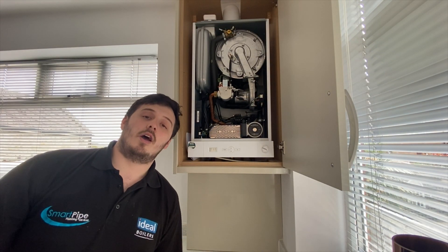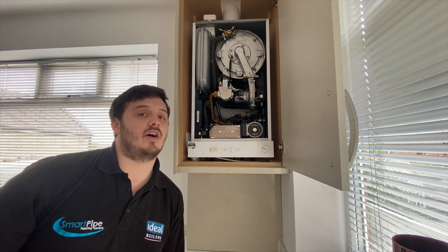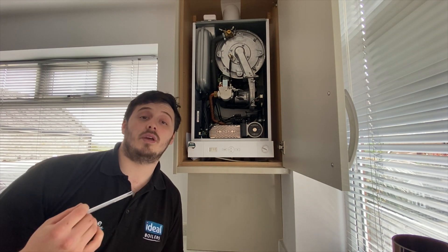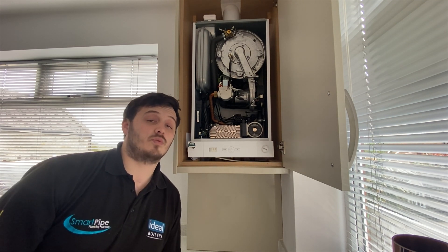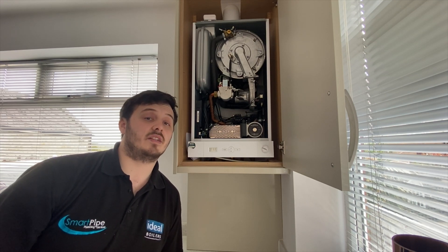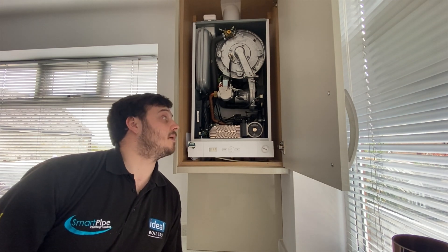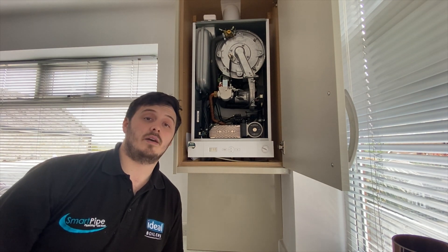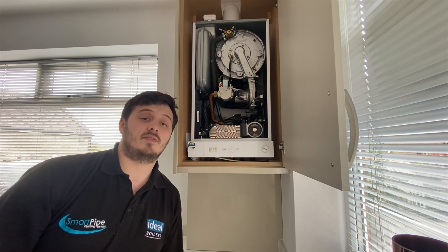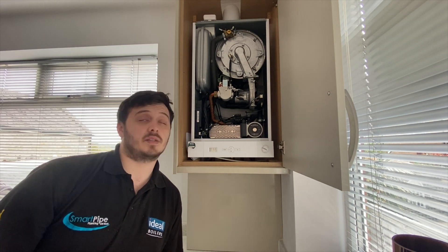Now for the central heating side of things — similar to hot water with just a couple of things missing. We start with our demand: we turn our thermostat up, and once it's calling for heat, the diverter valve will open to the central heating position. The pump will then start to circulate, and once the pump is circulating, the fan will start.